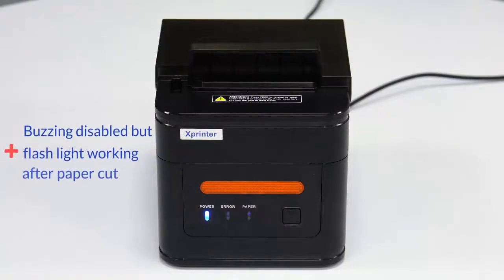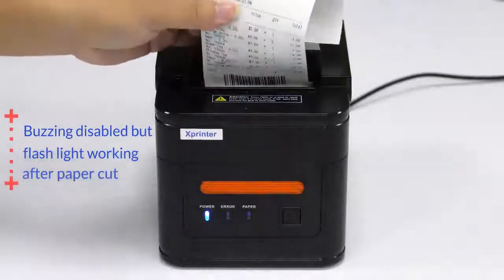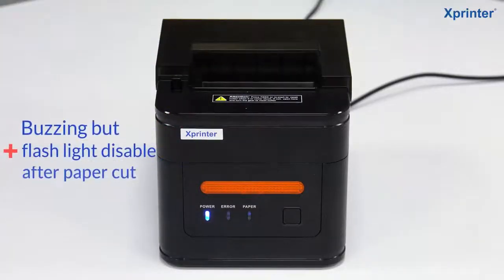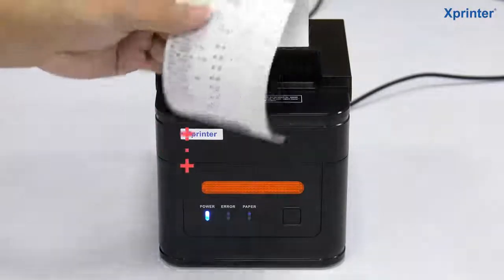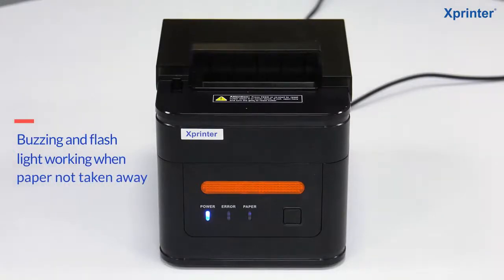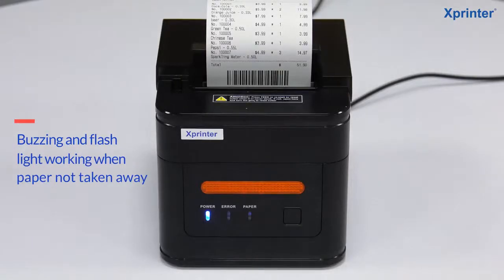Buzzer disabled but flashlight working after paper cut. Buzzer and flashlight working when paper not taken away. Buzzer and flashlight working after paper cut.